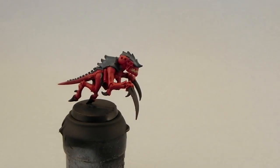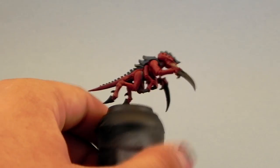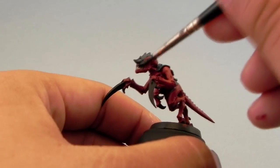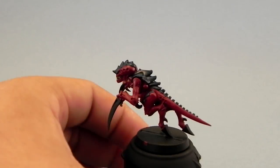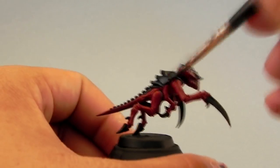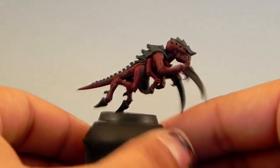Now that all of the base coats are done, I'm going to use Nuln Oil and cover the whole miniature with it. Now because we're doing Tyranids, it might be a good idea to just wash the whole miniature and give just one highlight if you're going to paint a lot of these guys. But I'm going to take this as far as I can to make it look good, and hopefully it's useful for painting any other kind of HQs and other types of Tyranid monsters.